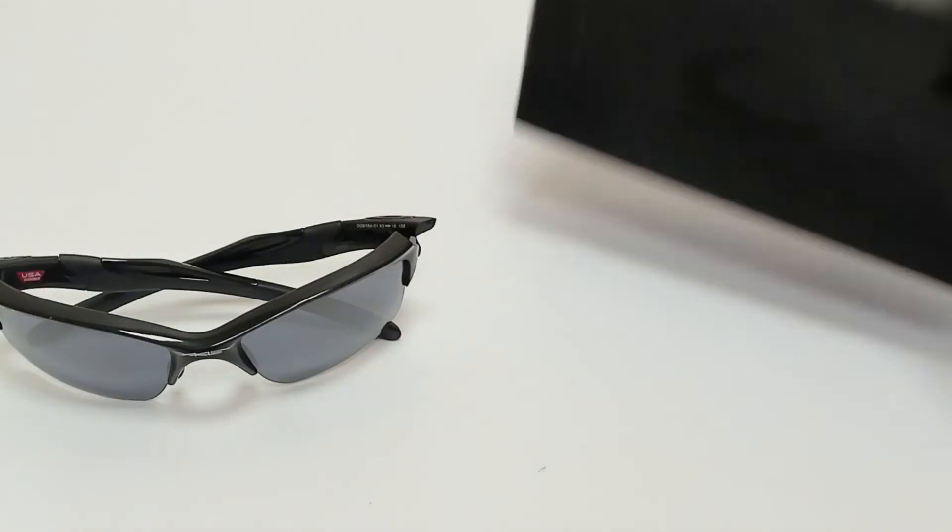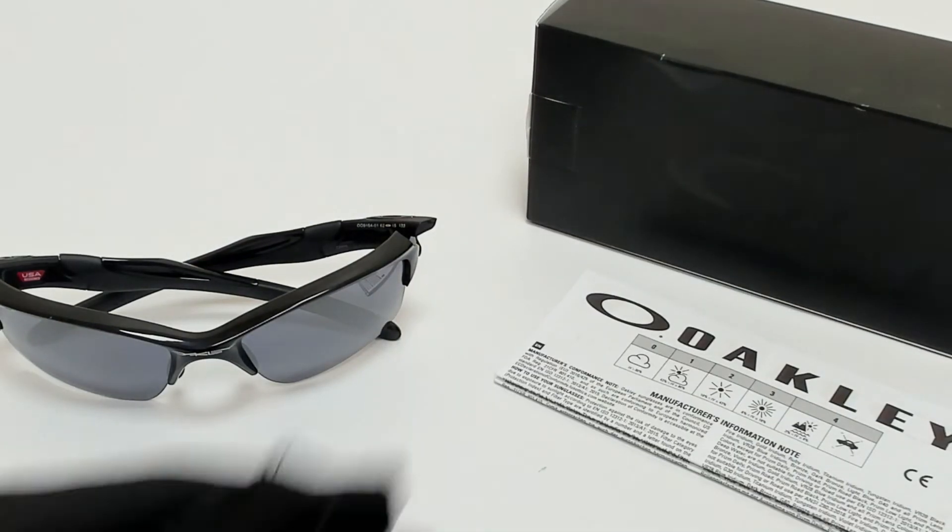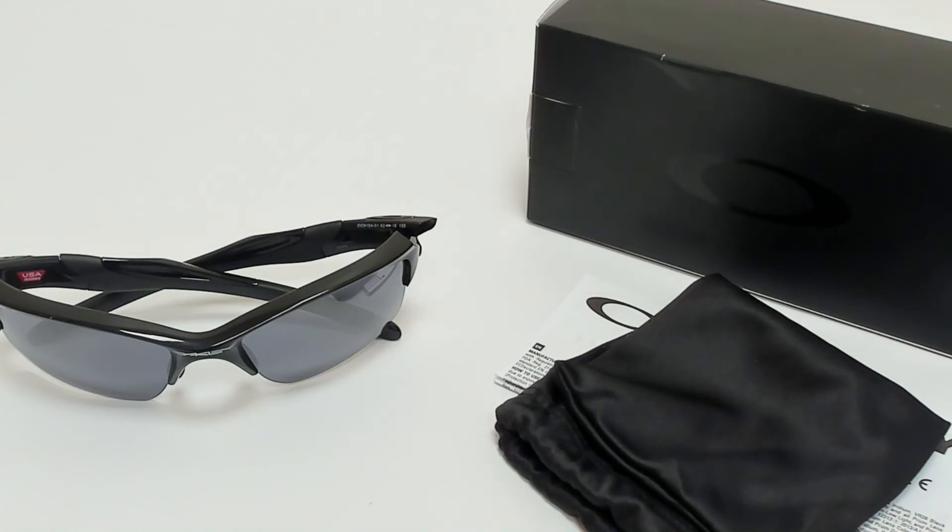The glasses come with a box, an information booklet, and dust bag. Thank you for watching and have a joyful day.